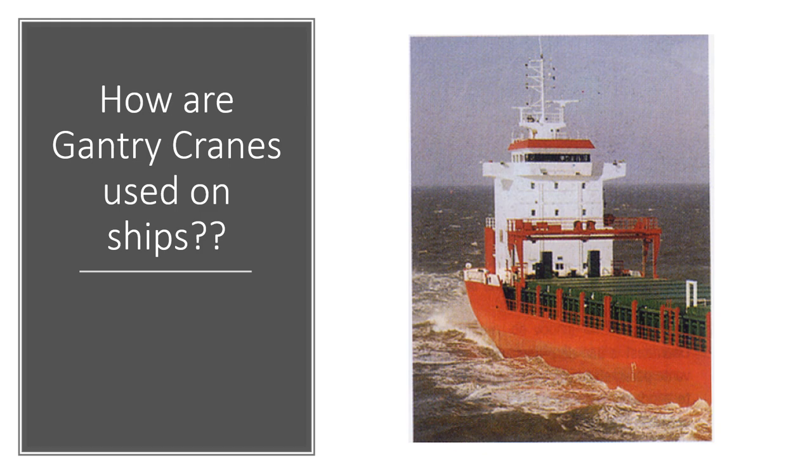Hello everyone. Today I continue with my series of videos on the use of ship's cranes — cranes that are found on ships and used for cargo operations. I hope you watched my previous videos in this series; if not, you can find the links in the description below. Today's video is a short video that will focus only on a different type of crane found on ships.